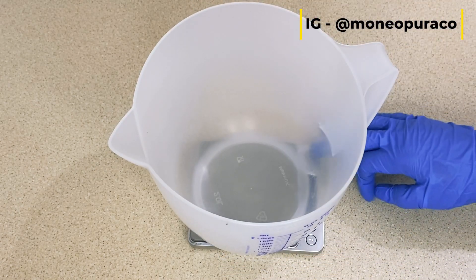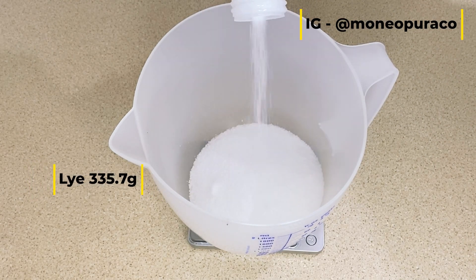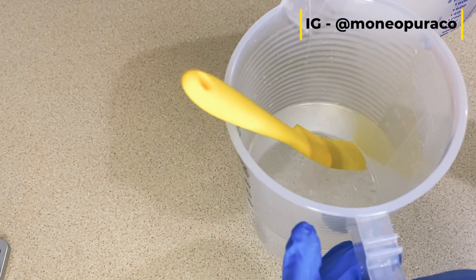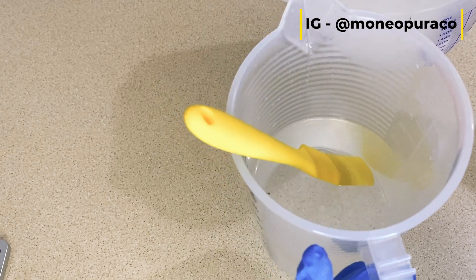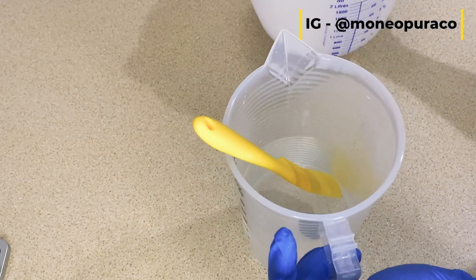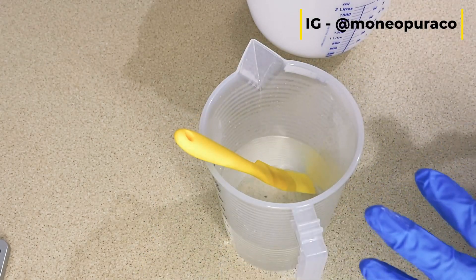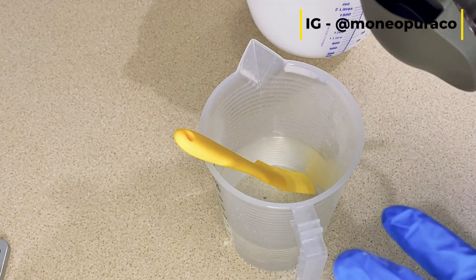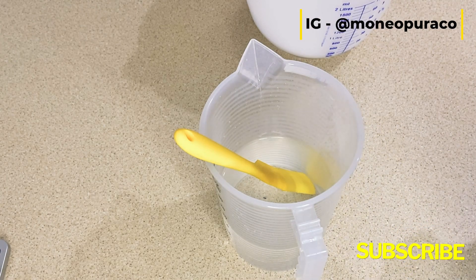Get a different container to add your lye to. Never add the lye directly to the water. Now we're going to add our lye to our citric acid distilled water. I am going to do this close to a ventilated window with my mask on. I'm going to be pouring the lye into the water slowly with my mask and gloves on — make sure that you are completely protected.